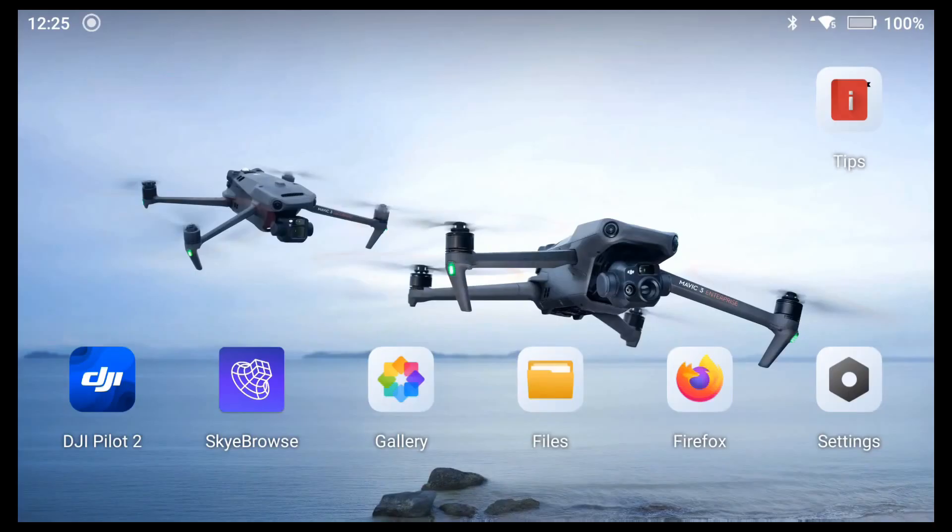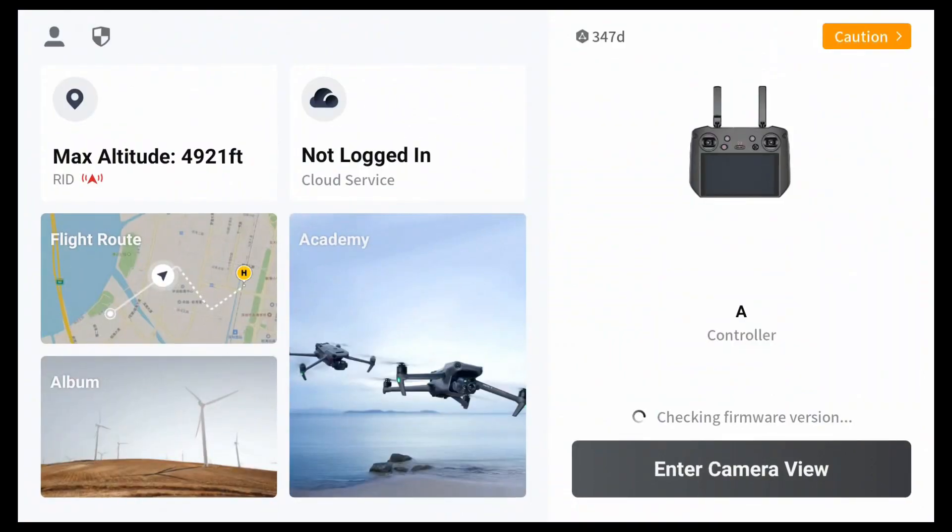There's been questions on how to do a split screen and synchronize the zoom on the DJI Mavic 3 Enterprise Thermal. So we'll go into the pilot app.